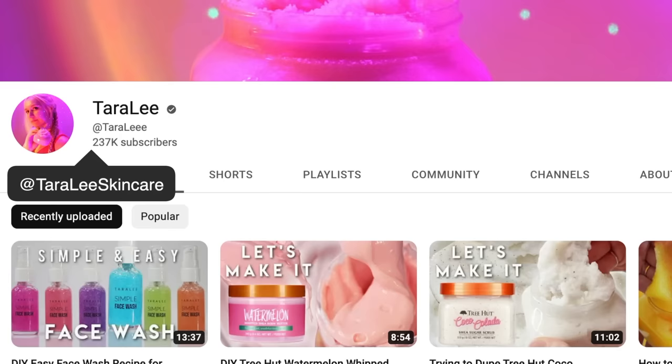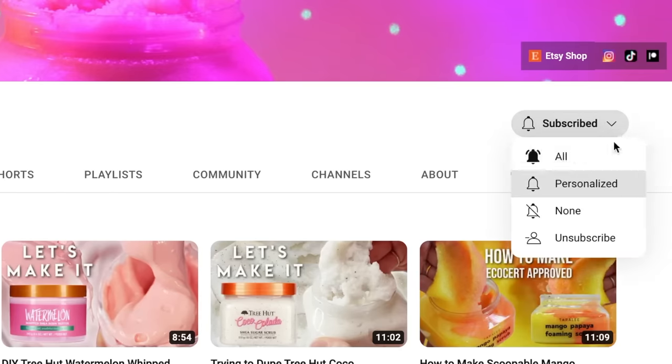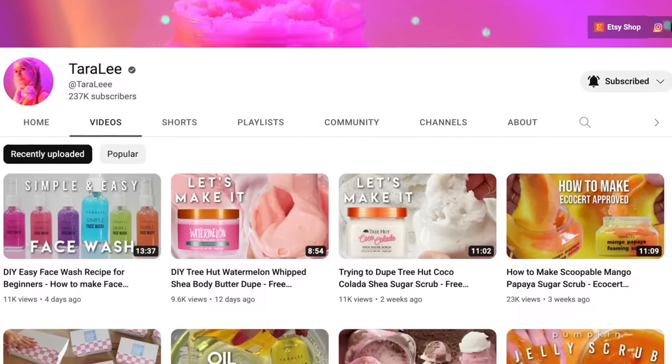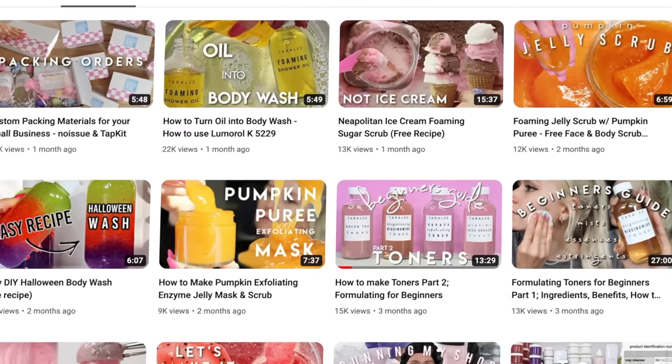If you're new here, hey, what's up? My name's Tara. Make sure you subscribe and hit that notification bell so you're notified every time I upload, and go check out all the other videos I've shared on my channel. There's so much content you can binge watch.